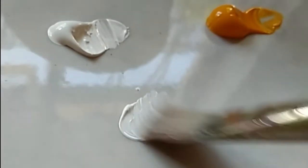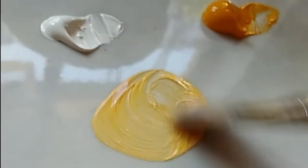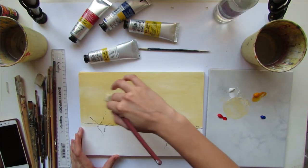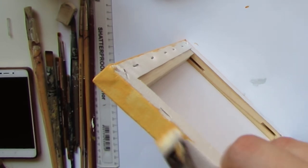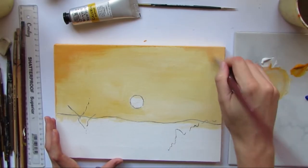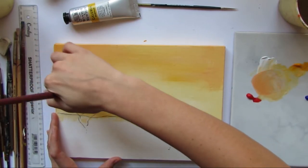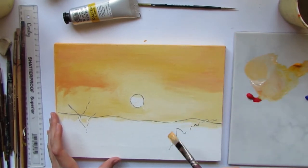Then it's time to start painting in the base layer. I'm just choosing a pretty neutral orange-yellow color for this and covering the whole sky with it. If you are using a stretched canvas, make sure that you also cover the sides. Now it's time to start adding a little bit more color to the sky by using a few different oranges and start to define the color areas of the sky.